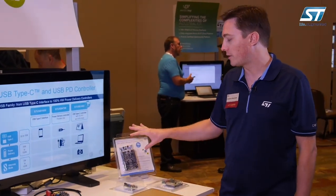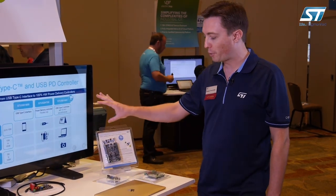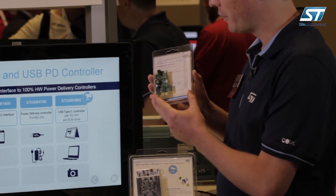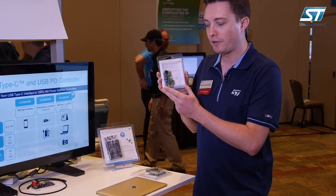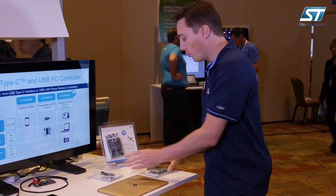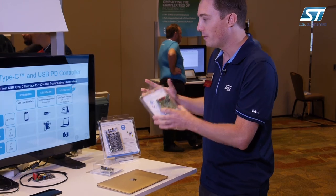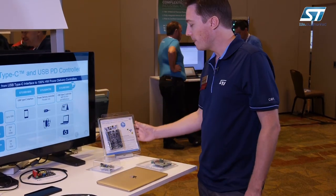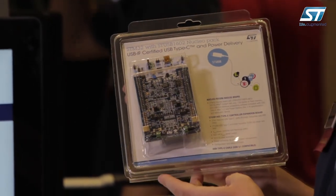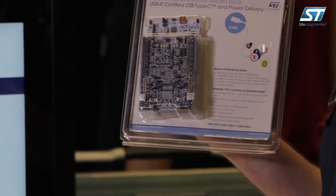Here we have the equivalent demo and evaluation boards for this three-product family. We have the STUSB4700 evaluation board, which is a 60-watt DC-DC adapter — the same one I showed you just before. We also have the STUSB1600 evaluation board for the Type-C controller, and the full STUSB1602 evaluation board based on the Nucleo board and Dotto board with the controller.